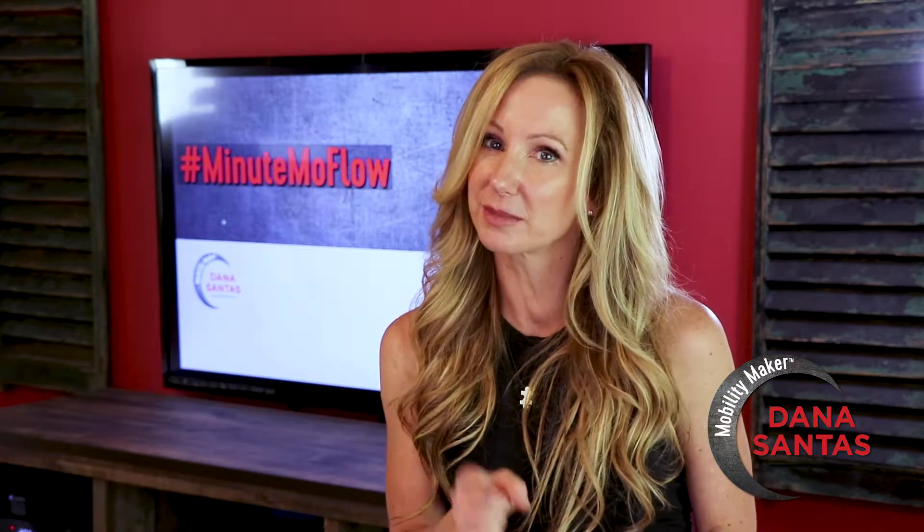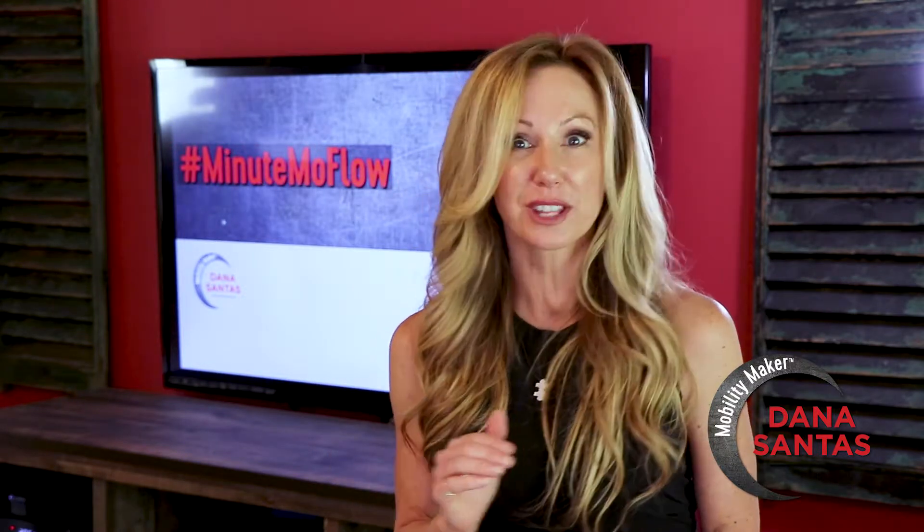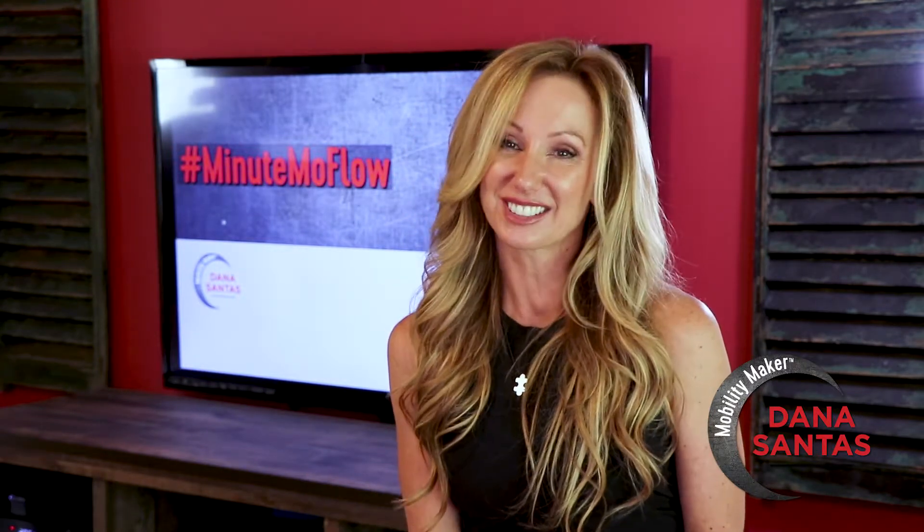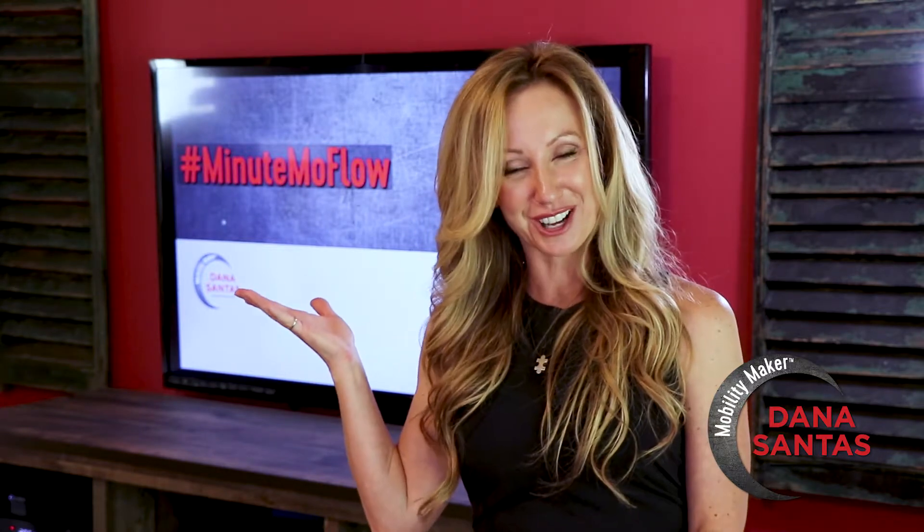This week we give the legs and hips some serious attention, flowing through a deep lunging series. Check it out. I'm Dana Santos, Mobility Maker, and this is your weekly Minute Mo Flow.